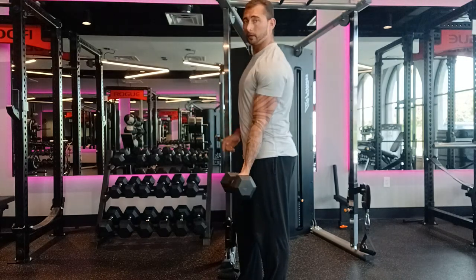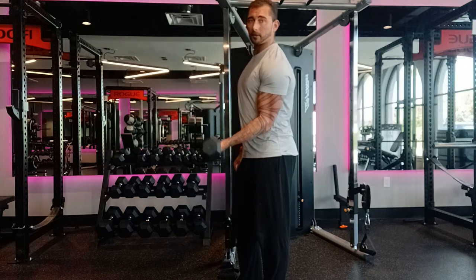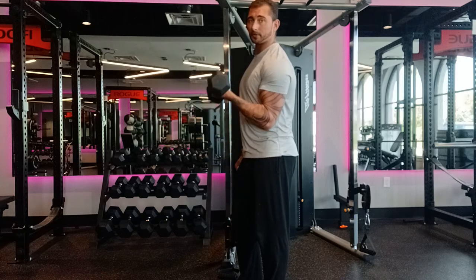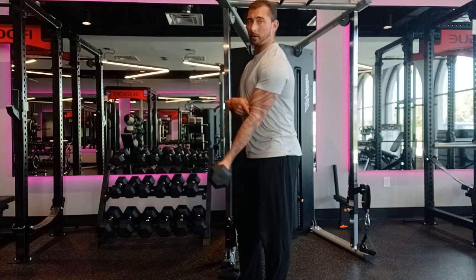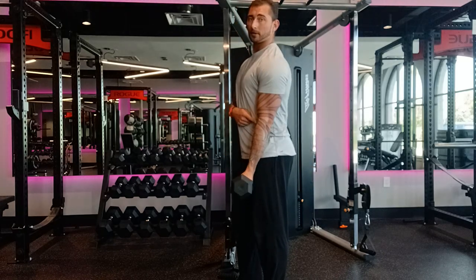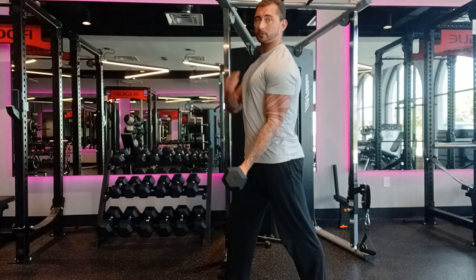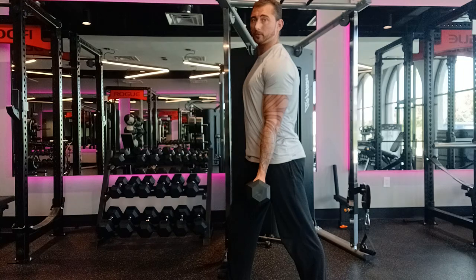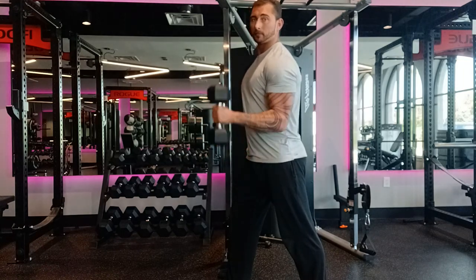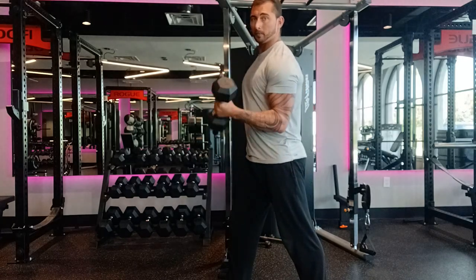The next one would be this particular position — it is 100% bicep and the forearm is taken out of it. You'll notice I don't have my elbow in front nor behind my body, as it is not as efficient. Very simple: just keep it stable, stand like a statue. Shoulder doesn't move, elbow doesn't move, arm goes up and down — whether it's this grip, the hammer grip, or the next twisting movement.